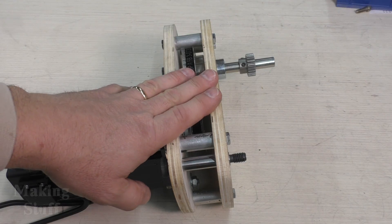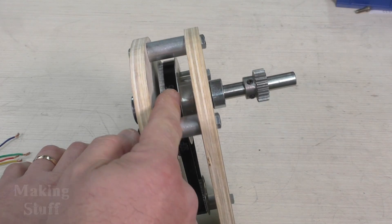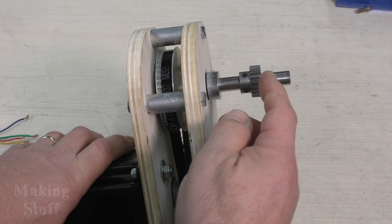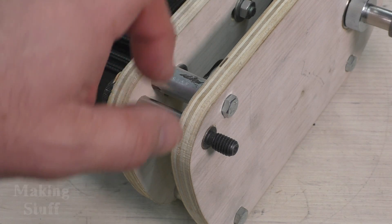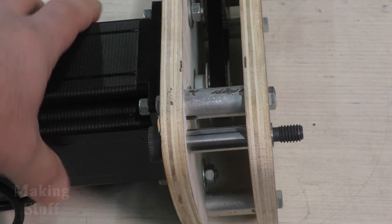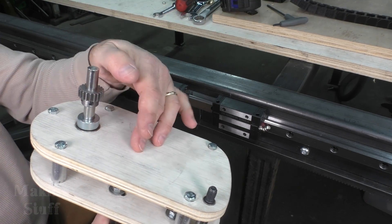I've got the completed drive reduction assembly and need to change a few things. First, I need to flip this pulley around so the hub is on the left side to better align the belt. I also need to cut a little bit of the shaft off, but I'll wait until it's mounted on the bearing plate so I know exactly how much to cut. I also noticed that the shoulder bolt used for the pivot point will rub the other plate, so I'm going to countersink that hole and use a socket head screw instead.